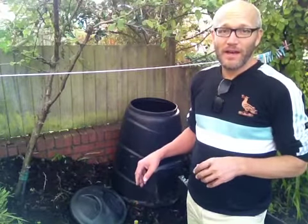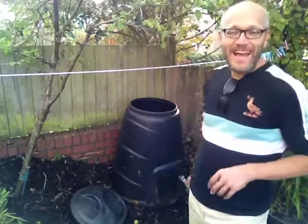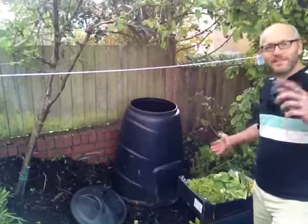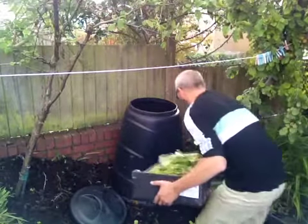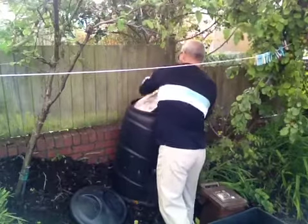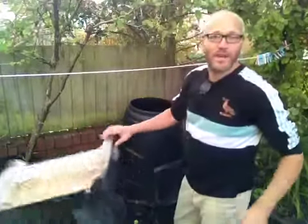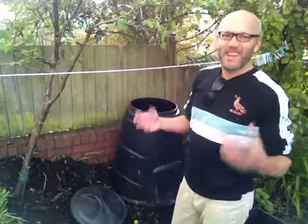The good: I've set up a new compost bin — this dalek over here — put it in nice and level and sealed it in around the edges, so that's ready to start taking some of this yummy organic goodness. Going to pop that in to start with. Let's hope it fits. I might put the cardboard in later to help it not go too stagnant — you need to let the air get in there, otherwise it goes a bit putrid.